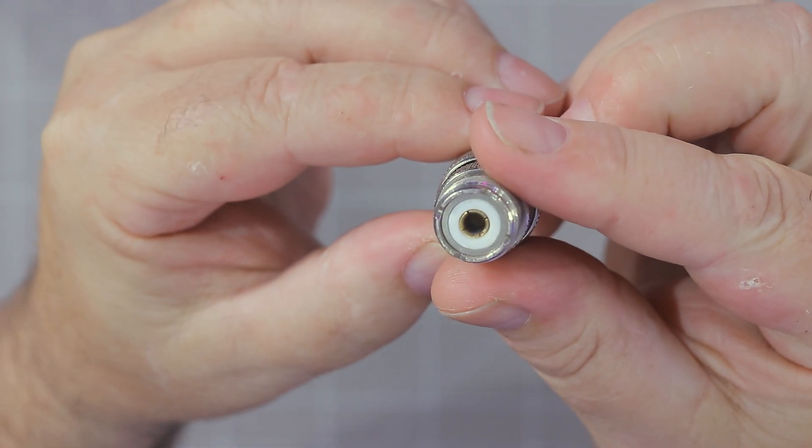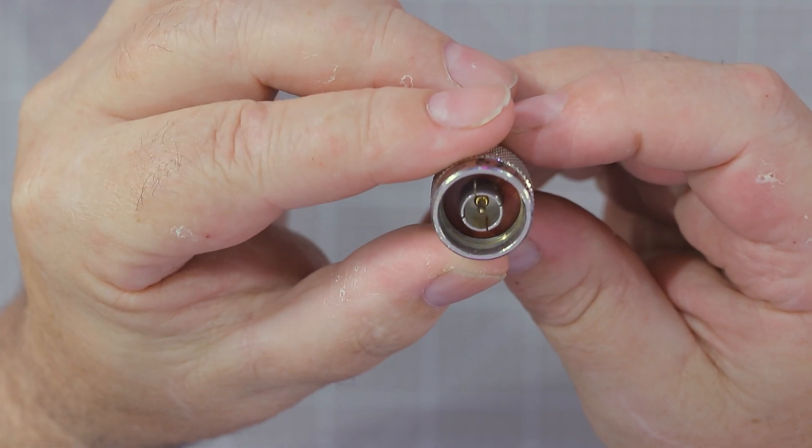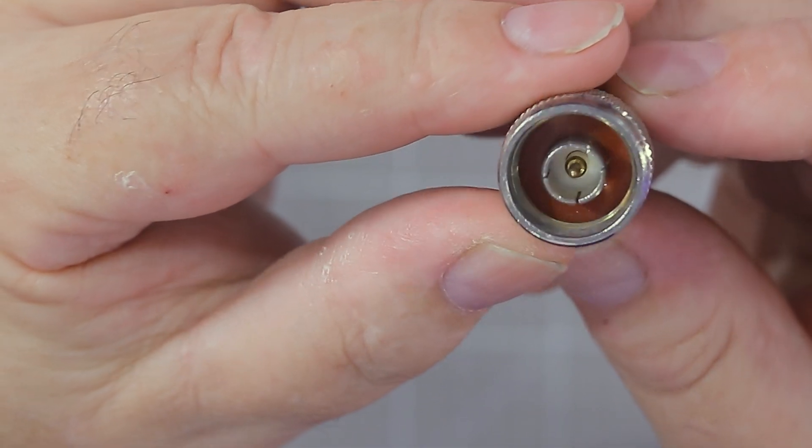If you've got an SO-239 and then an N-type — this is actually an adapter — we've got an SO-239 on the back and an N-type on the front. You can see the N-type is slightly different. Now we are taught that an N-type is best for VHF and up, and some people swear by N-types, but Jim did some experiments and unless you've got an exceptional N-type connector, you are better off sticking with SO-239s — they're more reliable.